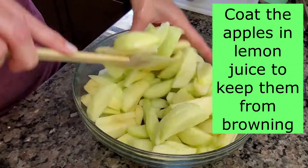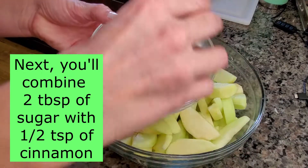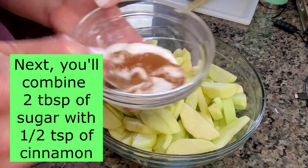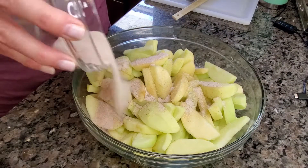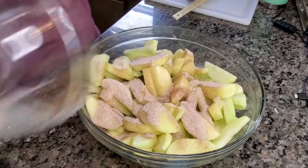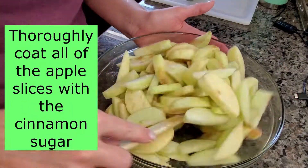Coat the apples in lemon juice to keep them from browning. Next, you'll combine two tablespoons of sugar with a half teaspoon of cinnamon. Thoroughly coat all of the apple slices with the cinnamon sugar.